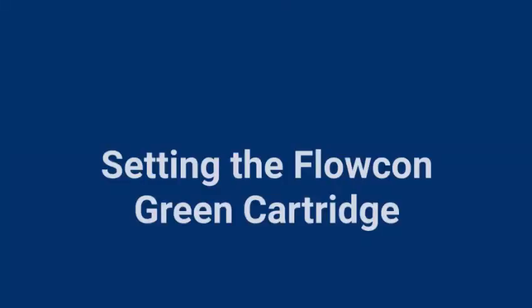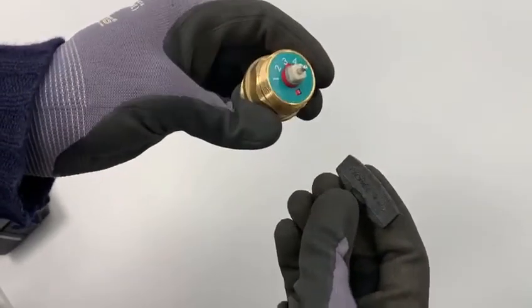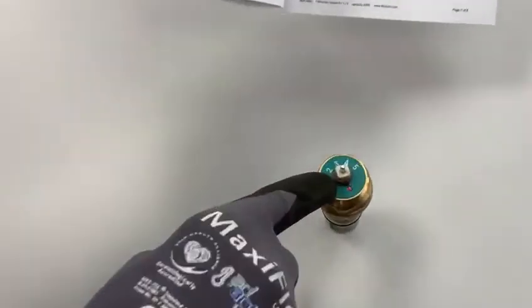Setting the Flowcon green cartridge — this is best done prior to installation of the cartridge. First, we choose the setting from the flow chart on the tech note or the instructions for the most accurate flow setting.